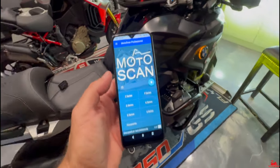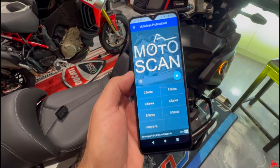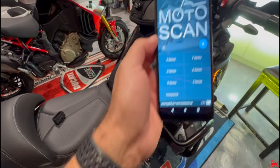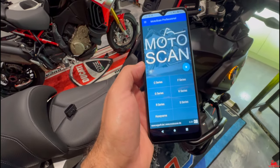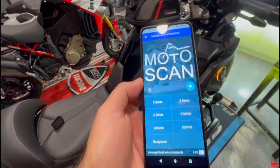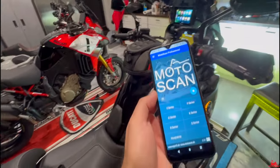I figured out what the issue was. I had downloaded the light version, and with the light version it does not give you the service reset option — it limits what you can do in the app. You have to download the full app, which is $26. Then you can go in and it allows you to do a lot more, including resetting the service interval. So I'm hooking it up now.